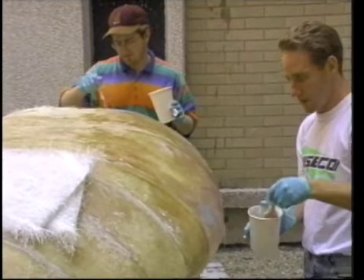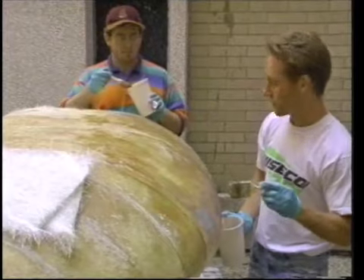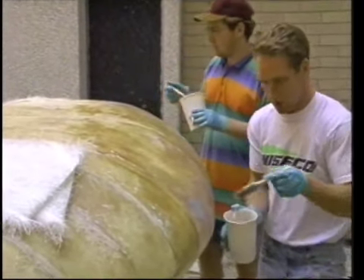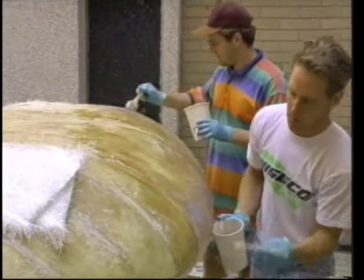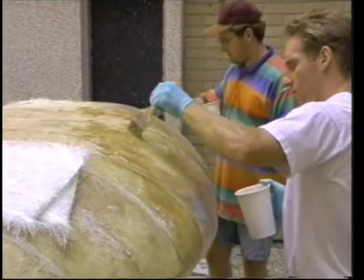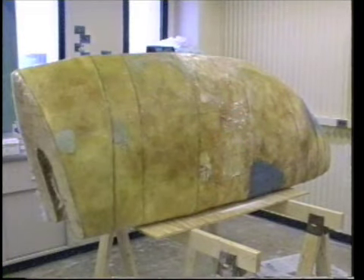One even coat of fiberglass is all that is needed to coat the plug for protection. If necessary, extra layers may be added to fill minor low spots. Work consistently to cover all exposed foam. The body filler can be covered just like the foam. Work alternately between filling, shaping, and skinning the foam until the entire framework is uniform.